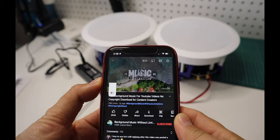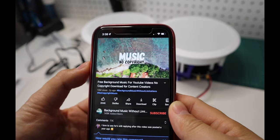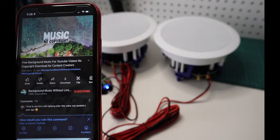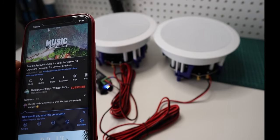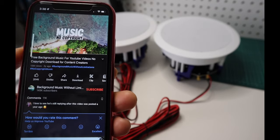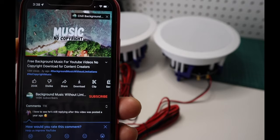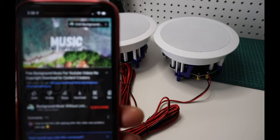Here is a quick sample sound from the speakers.